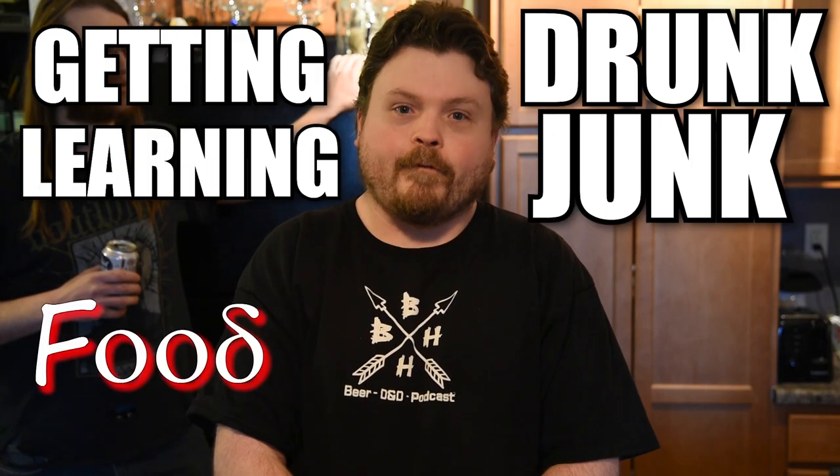Hello everyone! Welcome to the Barbarian Happy Hour: Getting Drunk and Learning Junk, Food Edition. My name is Scott Bloom and I will be cooking dinner tonight.